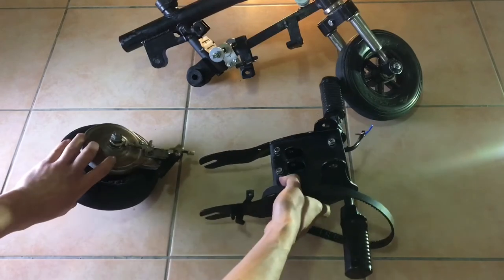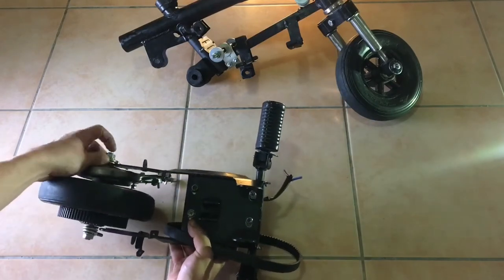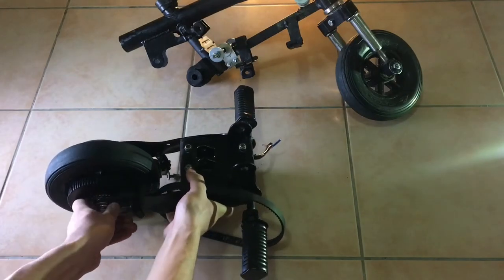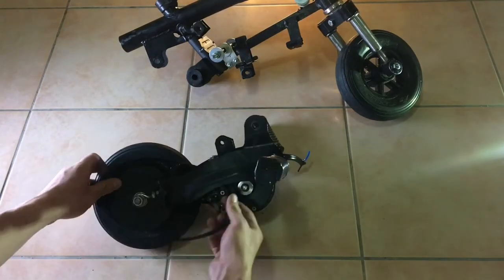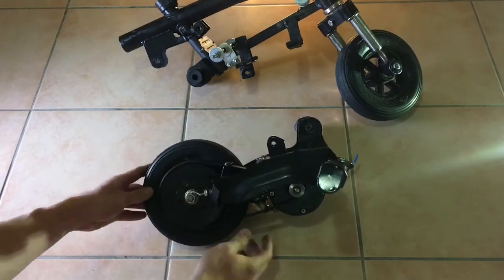This whole rear assembly simply slides into the frame, and we obviously need to tighten all the bolts afterwards. Now we need to get the belt on, and you want to take your time to adjust everything and ensure that the belt is well tensioned.